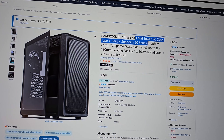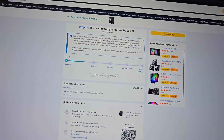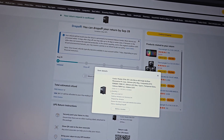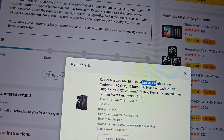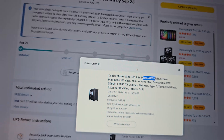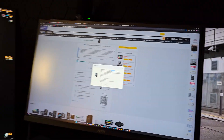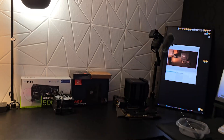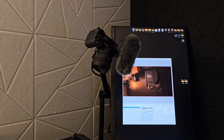This right here says ATX mid-tower case, and then if I come back here to the case that I ended up getting, this is a micro ATX case. So yeah, the price of this PC is going to increase by 10 bucks, but whatever. I just barely ordered a new Be Quiet case and it's going to be here tomorrow.